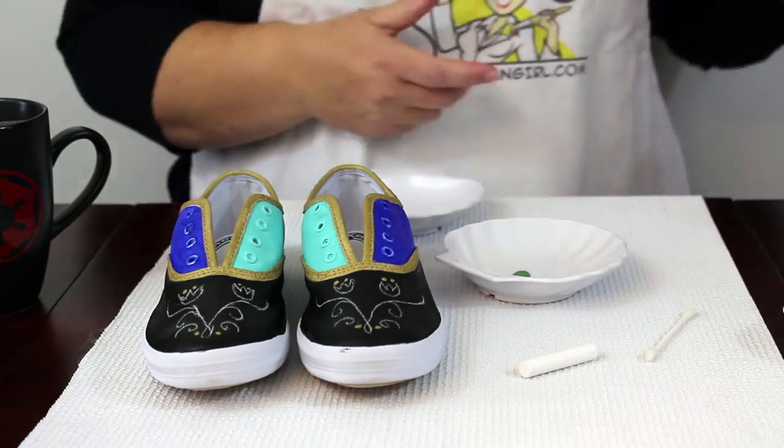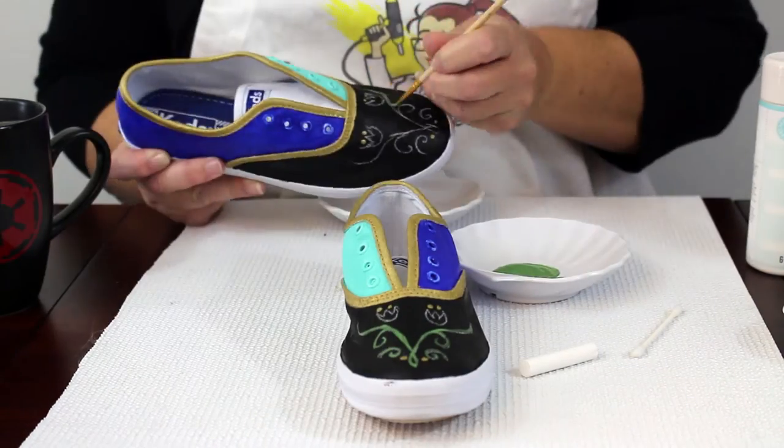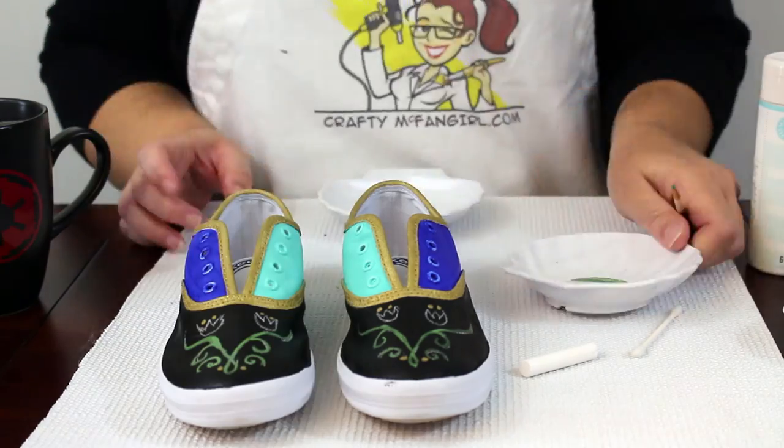Use fabric medium with green, gold, and pink paint to color in the pattern. Also use the pink color to paint the tongues of the shoes.